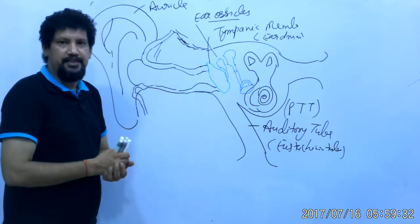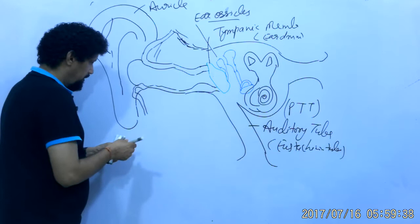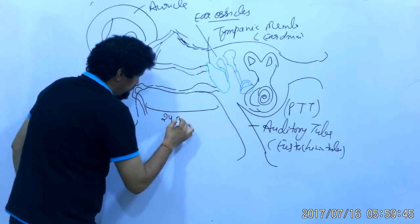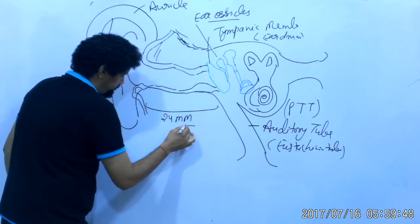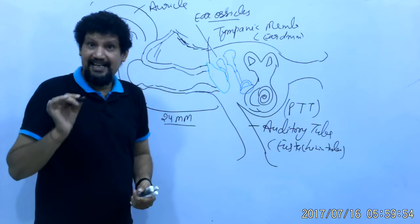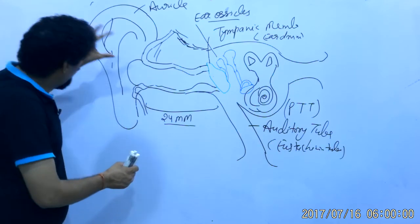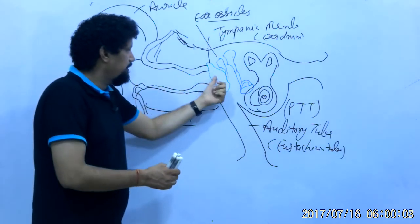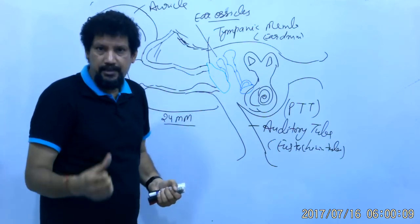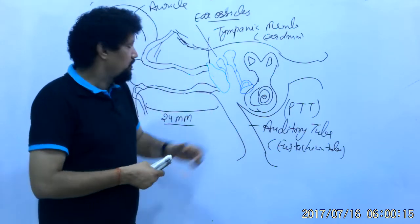The external acoustic meatus has a total length of 24 millimeters. It conducts sound waves from the external environment through the concha to the eardrum or tympanic membrane, which vibrates in response to the sound waves.